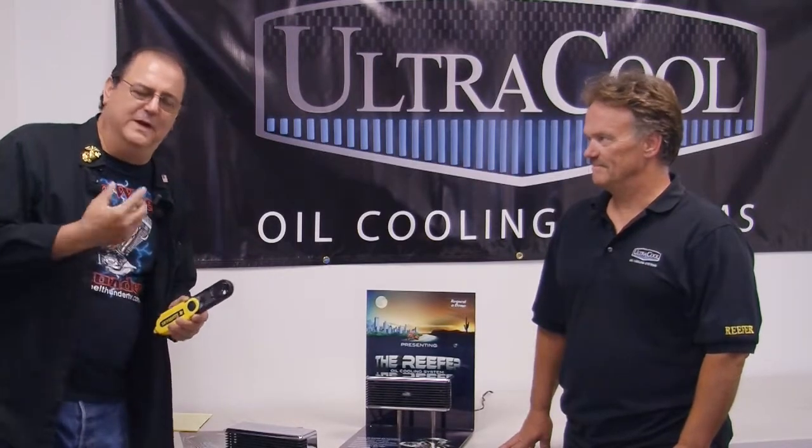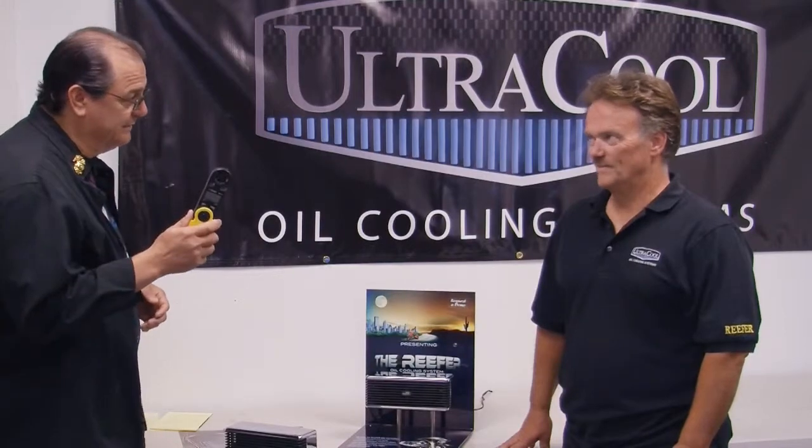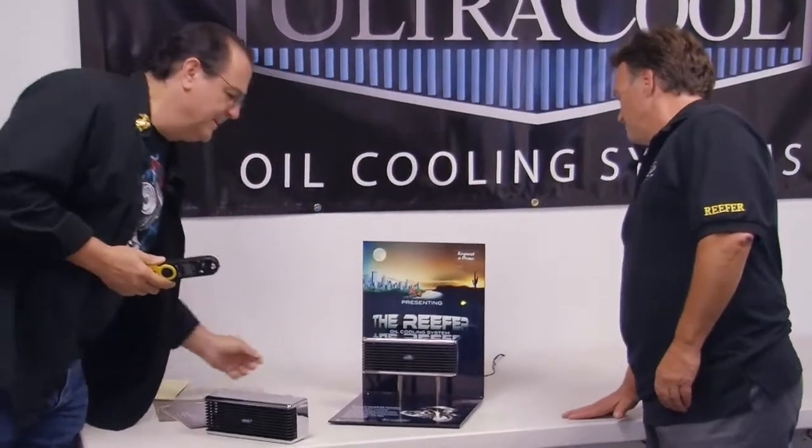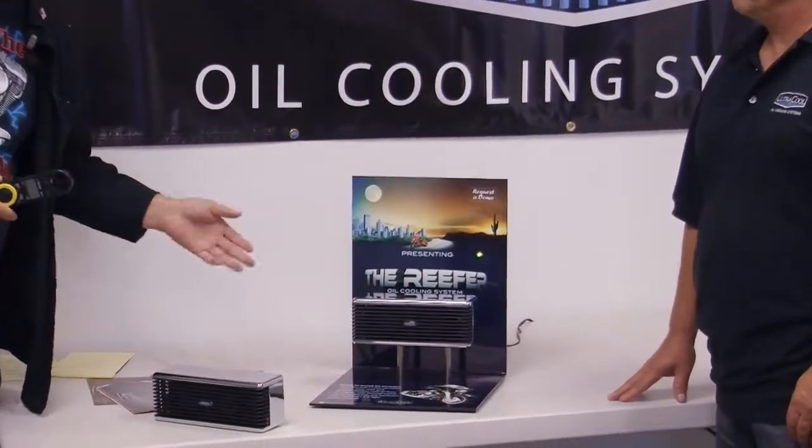Heat is the number one enemy of bikers — it's an engine killer, it'll kill it quicker than anything. We're going to do a demonstration. These heat exchangers in the ultra cool oil cooling system — everybody asked how much air is going to go through it. They told us specifically something like 180 pounds per square inch. I've got a device to test wind and we're going to turn this on. This is what it's going to sound like on your bike.